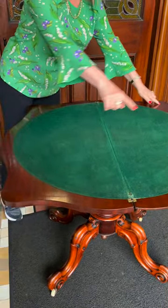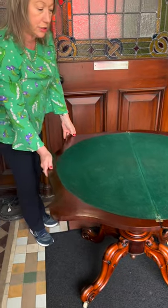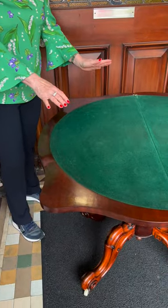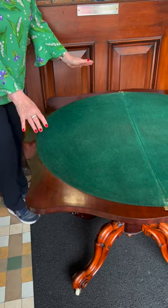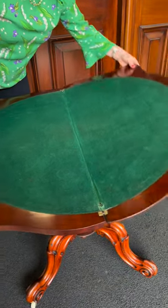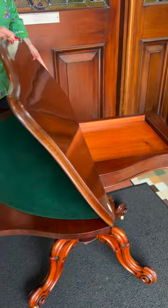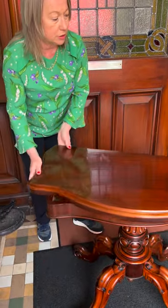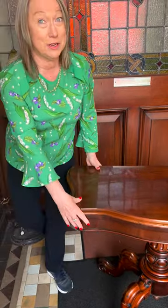Look at the gorgeous scalloped edge on this — still available. That is great. And you're straight onto playing your cards, having a great evening. And of course the weight of this lovely piece of mahogany — mahogany on the top. So this one is about 1850, thereabouts.